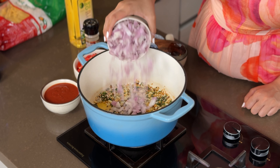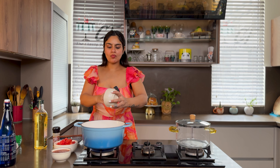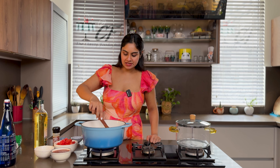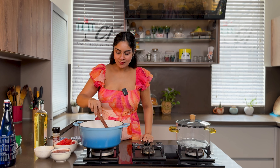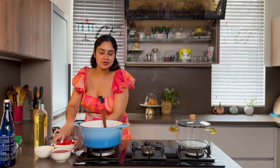Now we add onions. You can skip onions if you want a sweet and tangy tomato sauce, but onions will give it a nice touch to it. Now I add tomatoes.